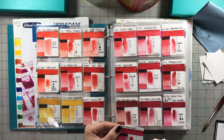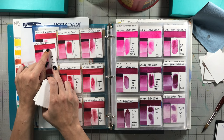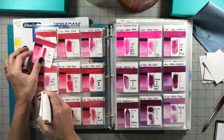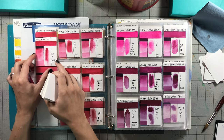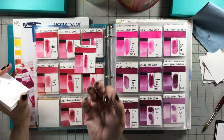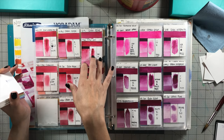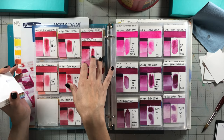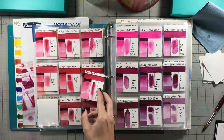Rose Red is made with PV19, similar to quinacridone rose. Looking at my PV19s, their rose red matches up with the other PV19s. Of course with PV19 the chemical and physical properties change the colors a little bit between brands, so none of them are going to be exactly alike. But it stands up to all the other artist grade PV19 colors, and is very similar to Mission Gold's PV19 version.